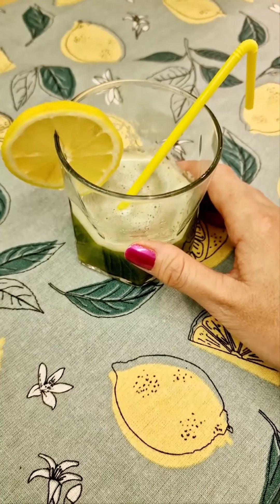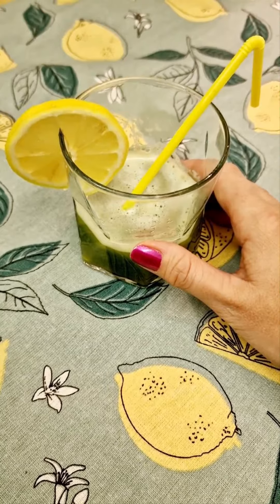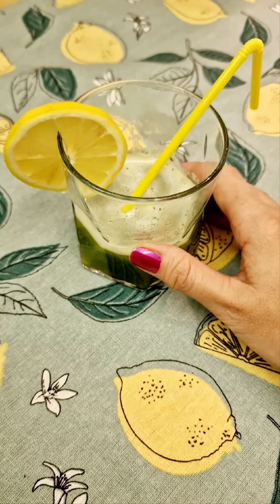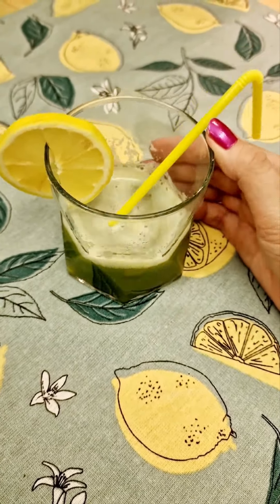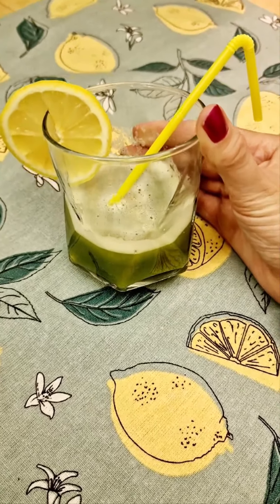So if you do this for a couple of days you will definitely see a change in your skin, but also in your energy and how you feel during the day. I hope that you give this a try and look after ourselves. So there you go.